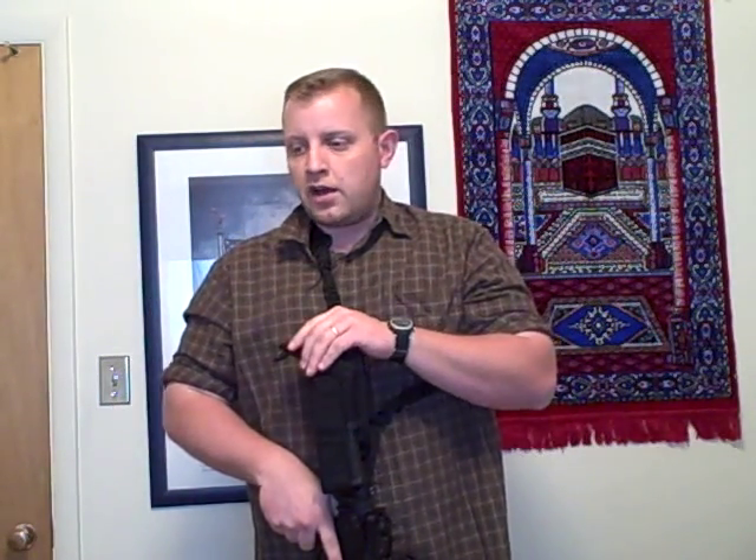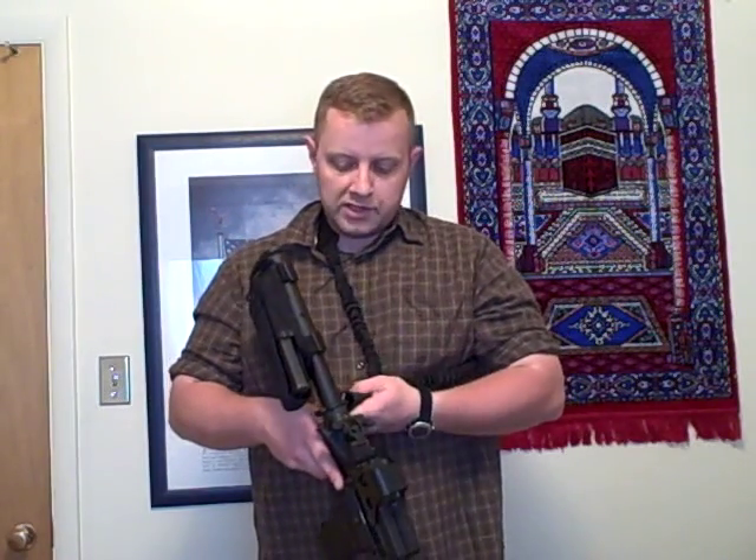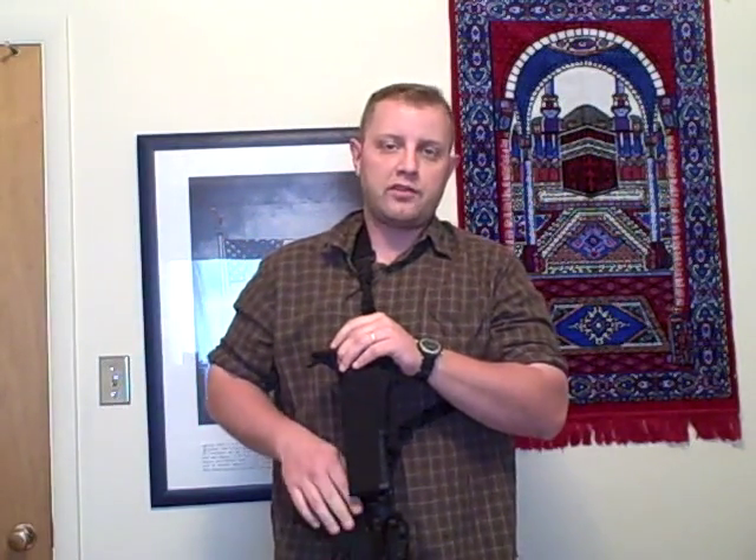With that said, I'll go ahead and stop this little review. Again, really simple piece, real sturdy. Command Arms Accessories isn't the only one that has them out there — pretty much everybody has these types of sling mounts in various styles. So if you have any questions or comments, feel free to leave them. Thank you.